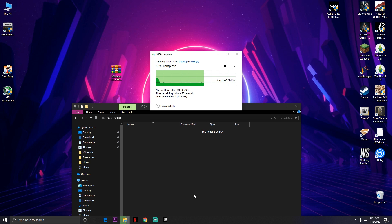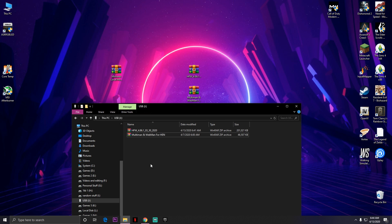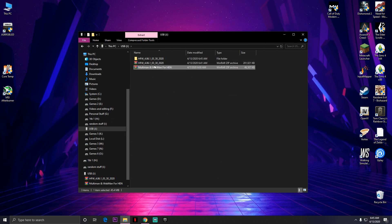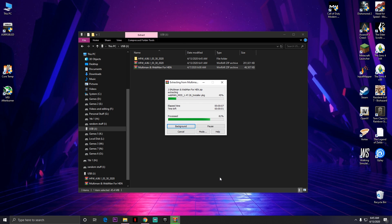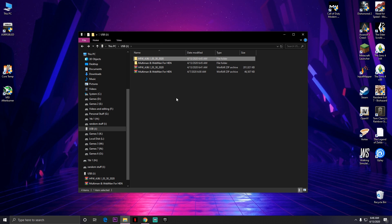Once you've done copying, the HFW is gonna be the main thing — Hybrid Firmware. Go ahead and copy multiMAN as well. Once you've copied both things to the USB, extract both of them. Remember, you need to extract the HFW folder and extract the webMAN and multiMAN folder into the USB. Make sure the USB is in FAT32 format. Once extracted, open the HFW folder, go inside, and copy the .pup file to the root directory of the USB.